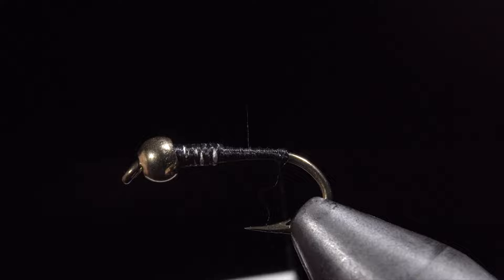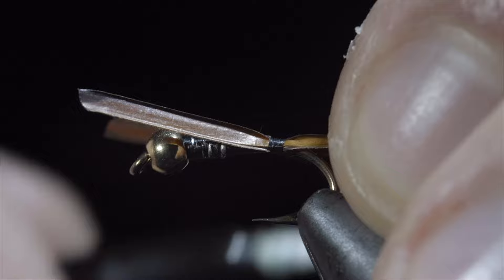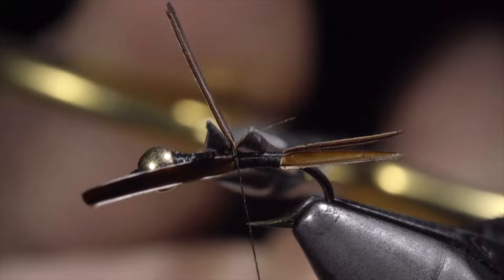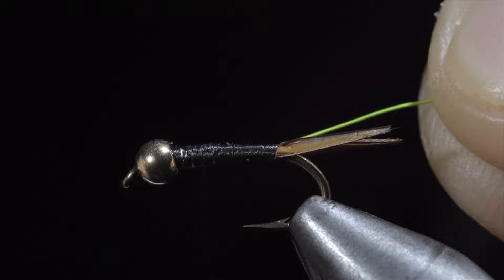Grab some brown biots, select two and place them in a V formation, tying them onto the back of the fly. Secure tightly and wrapping up the hook shank until we reach our wire. Snip the excess free and grab some brassy wire — here I've selected chartreuse, which is one of my favorite variations. Secure your wire tightly to your hook shank and wrap back towards our biots.